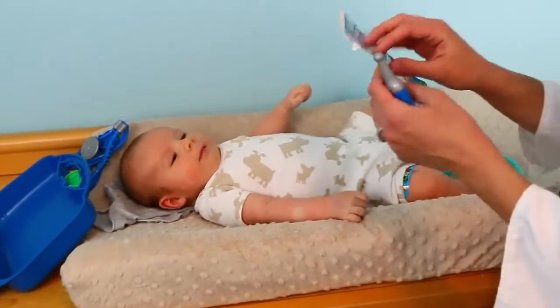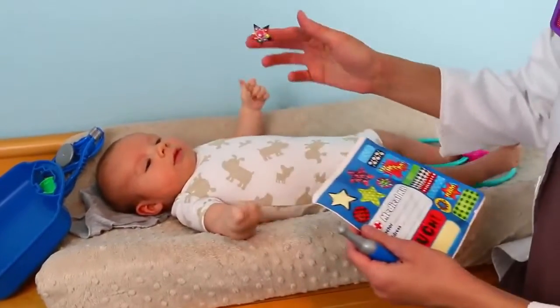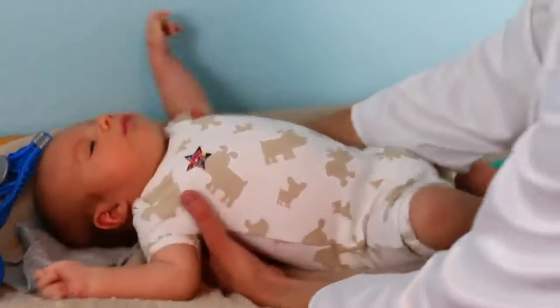He's done such a good job, I think little Adam deserves another sticker. Here's one — kind of ironic for a medical kit, it's skulls. So here's your skull sticker and you've done a great job!